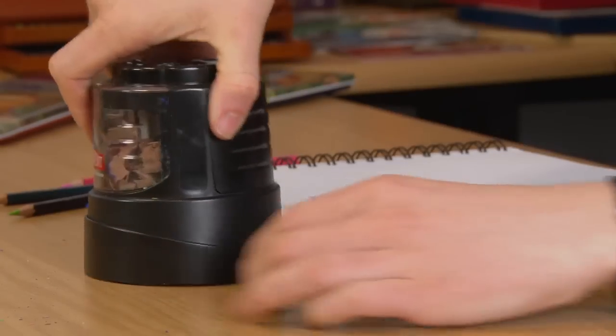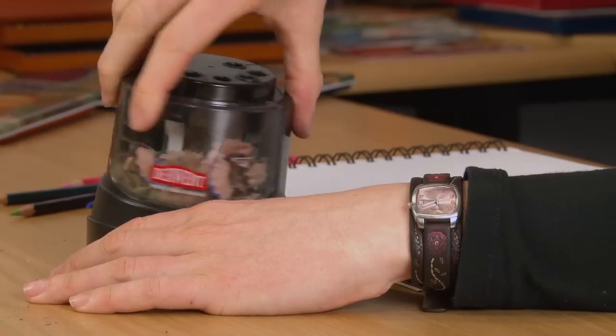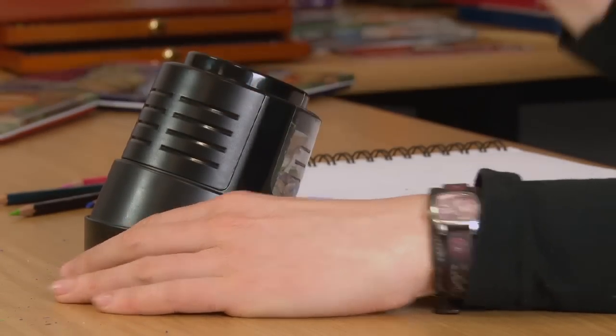You can also rotate the sharpener on its base to set it at an angle which is more comfortable for you.